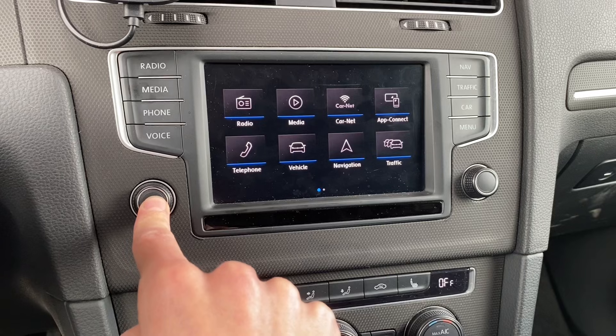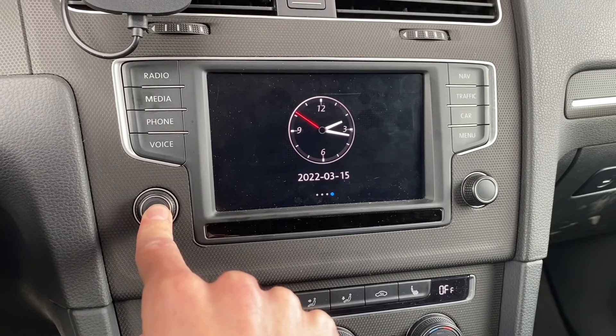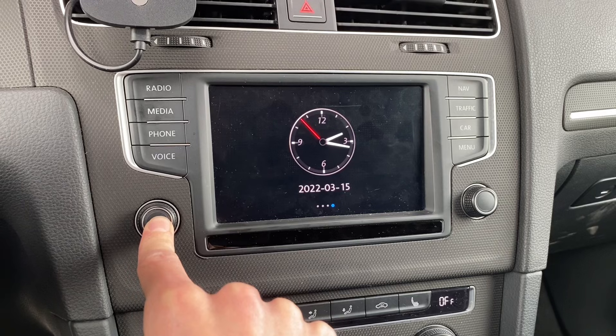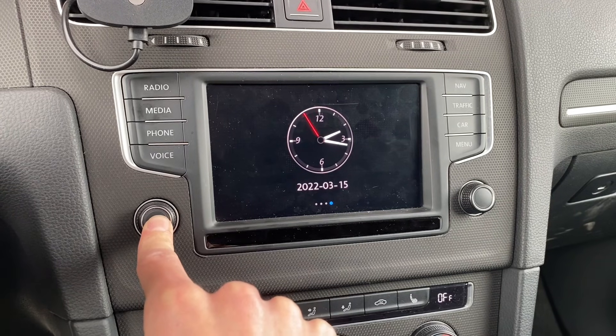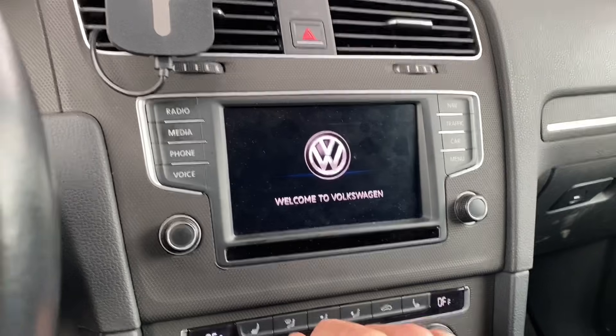Now we need to reboot the unit. Press and hold the volume control knob for about 10 seconds and after those 10 seconds the display will go completely dark. You can release the button and wait for the system to reboot.